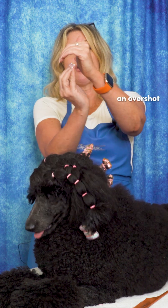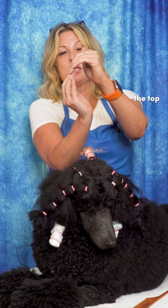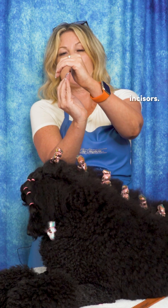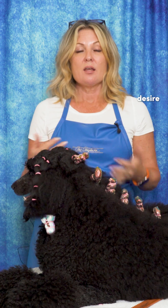There is also an overshot bite, where the top incisors are well overshooting the bottom incisors. There aren't many breeds out there where we desire that overshot mouth — typically it is considered a fault.